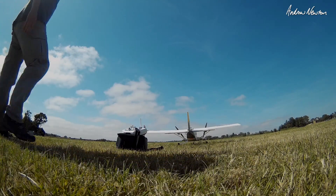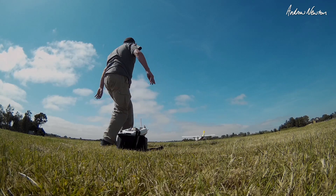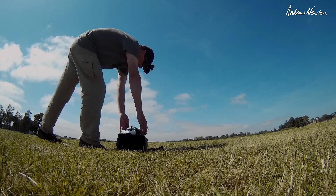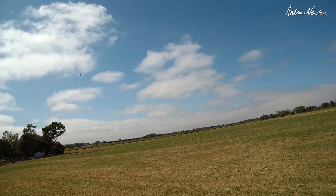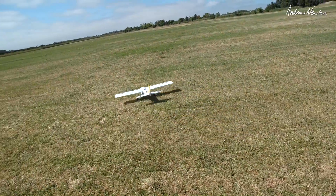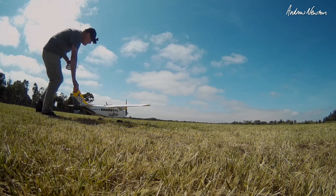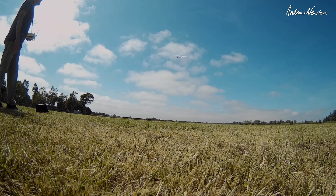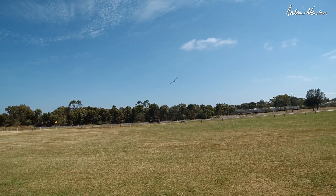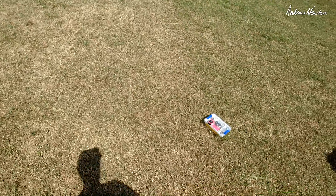Alright, so let's try it on the ground. Brilliant - launch mode, activate the board, throttle up, and away she goes. And a good landing to finish with. That's fantastic.